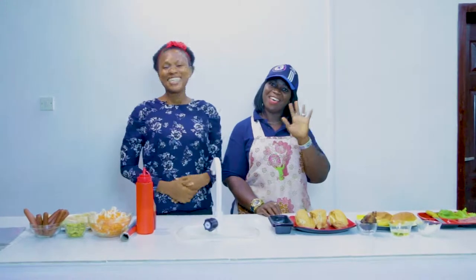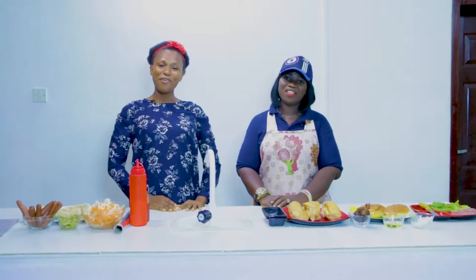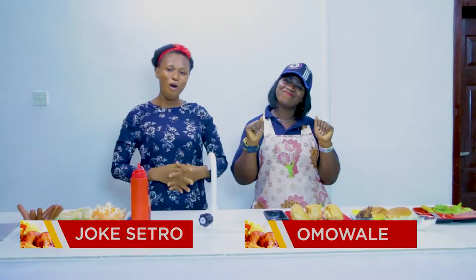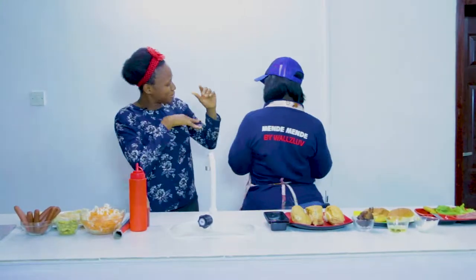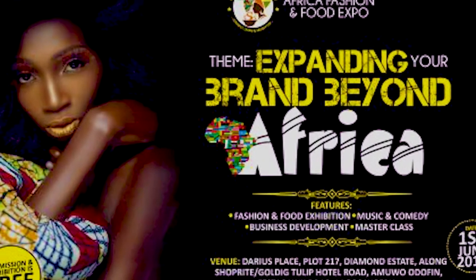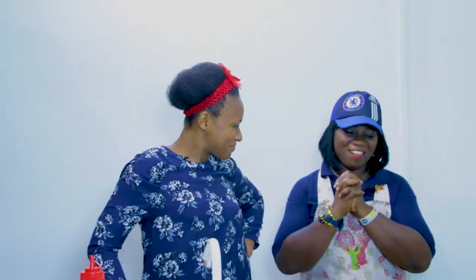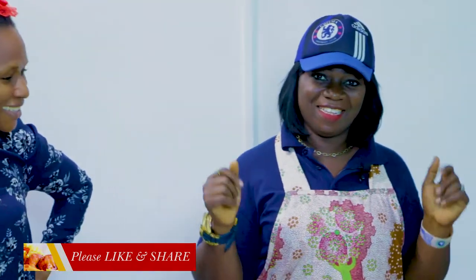Good day everyone, hello! Welcome to Sertra's Kitchen. I can already see the dazzling lady beside me — she's the MD/CEO of Mende Mende. Today she adds lots and lots of recipes to prepare in Sertra's Kitchen, so you have the floor. Hi everyone, my name is Amwale from Mende Mende, and I have a lot to show you right now.